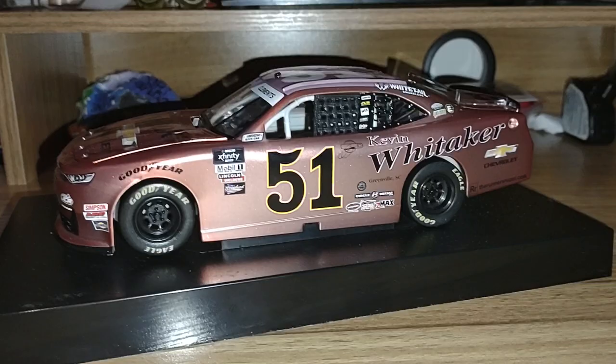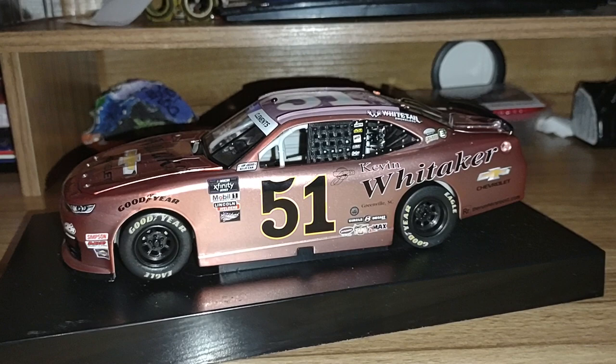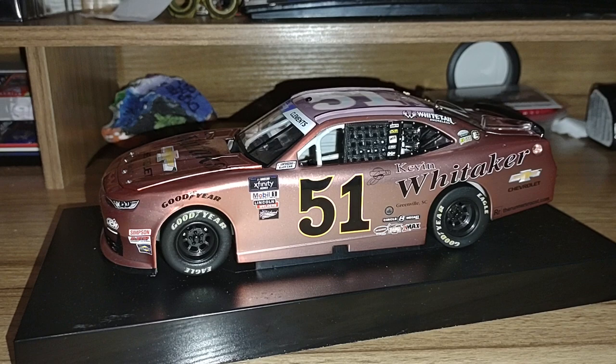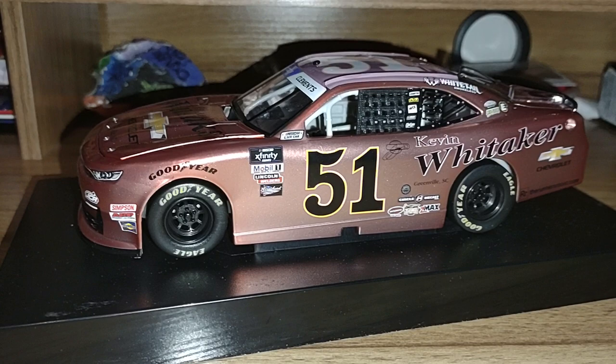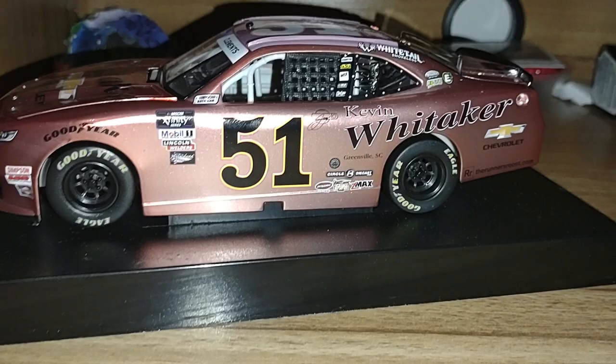Hey everybody, what's going on — Dustin here with another NASCAR diecast review. Now today we're taking a look at our — well, I know what you're thinking: is this a new driver? Well, technically you are correct. In all my years of doing diecast reviews, I don't think I have ever done a new driver before — until now. So today we are taking a look at our first ever Jeremy Clements diecast, and this is actually a special finished diecast — liquid color.